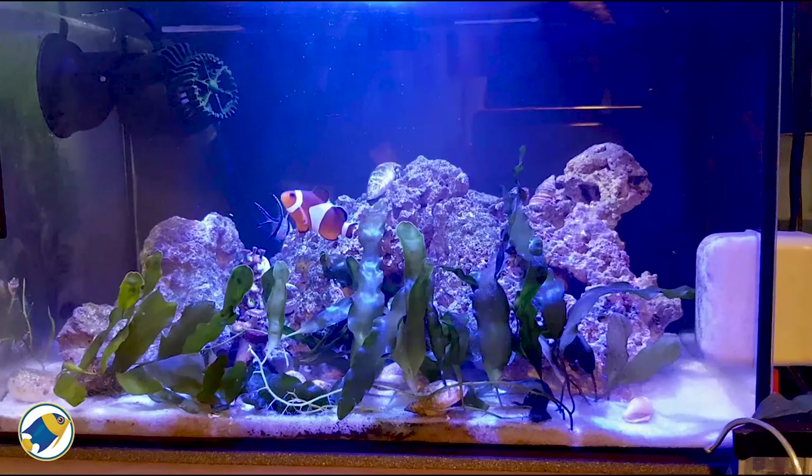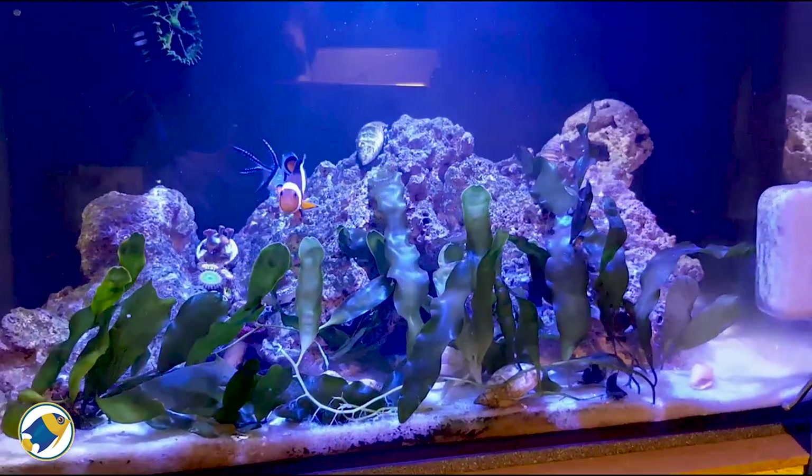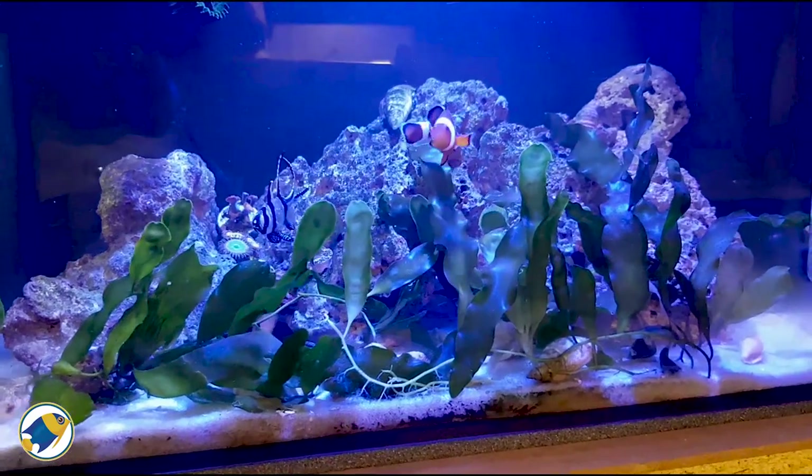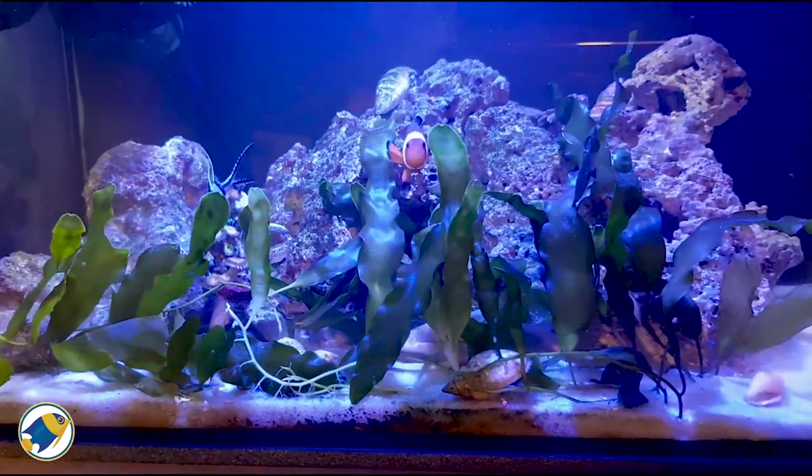We're adding the corals to the aquarium so let's take a look and see how we're getting on. This is the aquarium at the moment. As you can see, the Calipa prolifera macroalgae is growing insanely good at the moment.